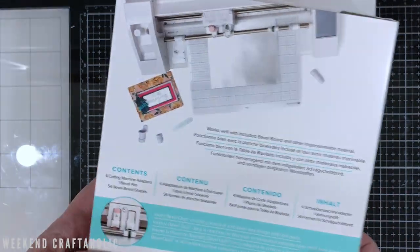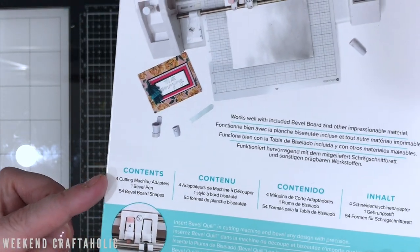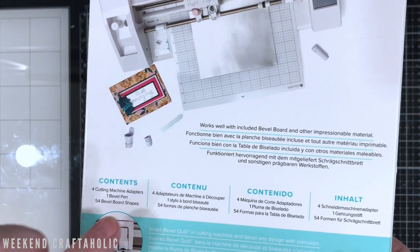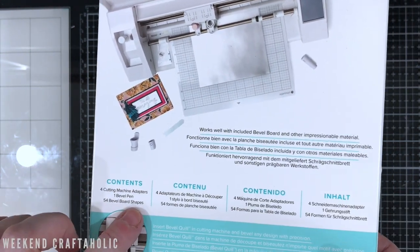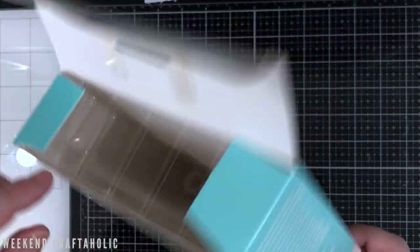Before I get stuck in and open this, let's have a look at what comes in the box. You get the four cutting machine adapters, the bevel pen, and some bevel board shapes. I've already had a look on scrapbook.com and I'll put links below, but basically you can buy these board shapes and even just board pieces themselves separately, which is great.